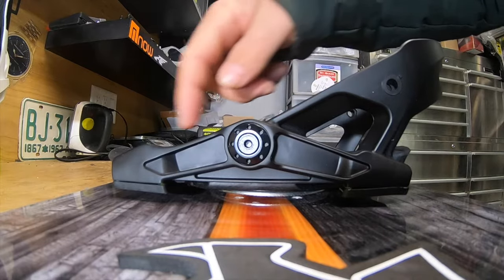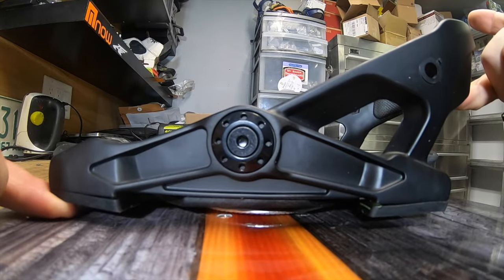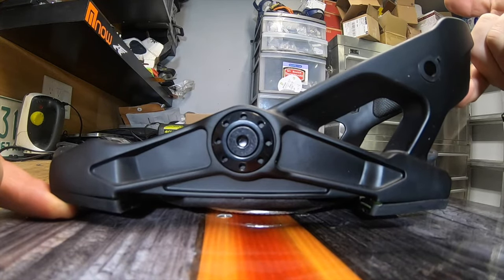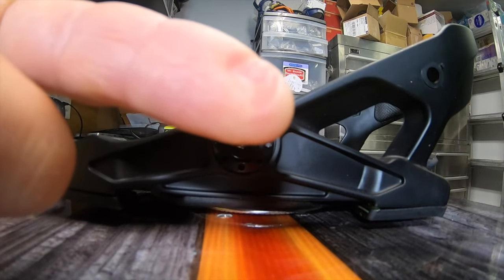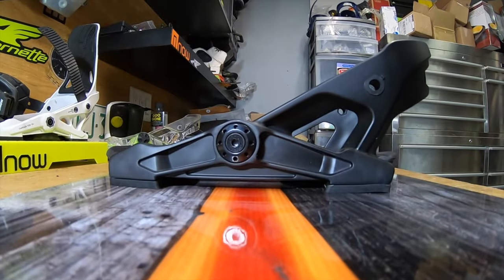I put my finger underneath the toe bushing, then I apply a bit of force on the heel cup and right away I can feel the pressure on my finger. If I put a bit more, my finger really gets pinched. If I put even more, that really hurts — and you can see the indentation on my finger. That's why the NOW binding is so efficient at driving energy to your edges, and this is done through leverage.